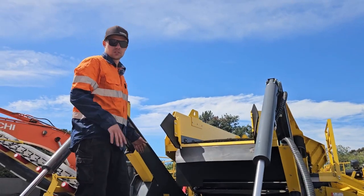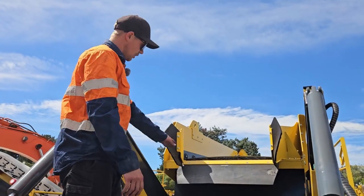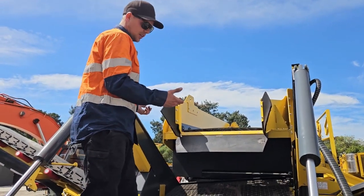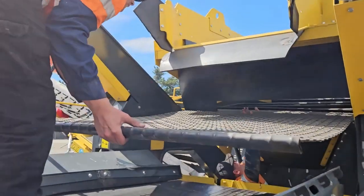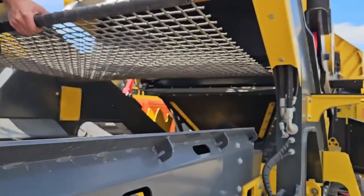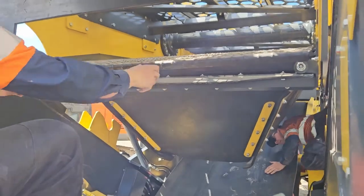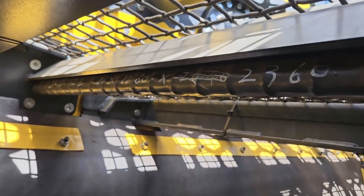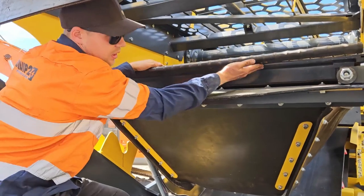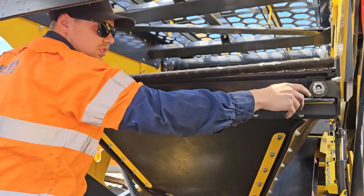To put the new screen or the same screen back in, it's just a reverse procedure. First slide the screen all the way in. Get it hooked at the front end, pull it back, and push the tension bar underneath. Once you've got the screen in place, make sure the tension bar is going in the hooks of the screen and then tension it back up.